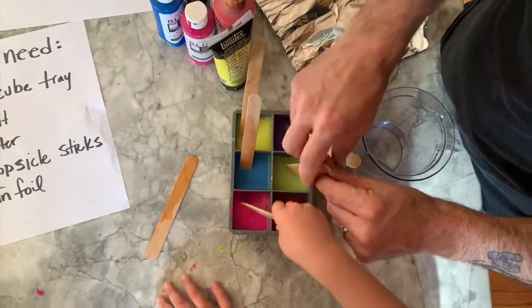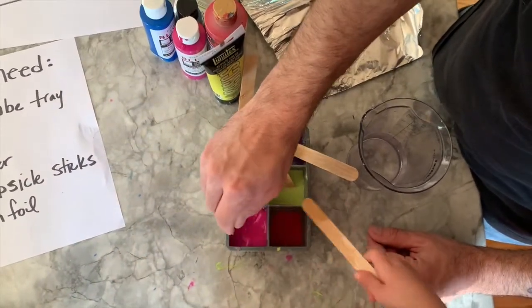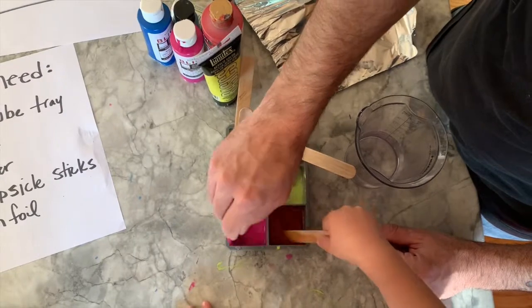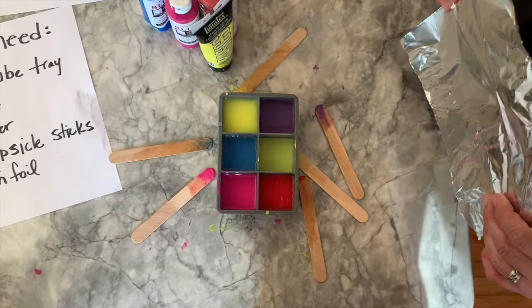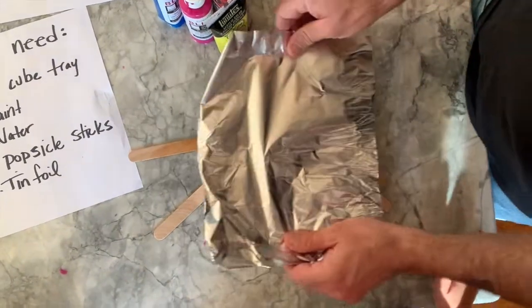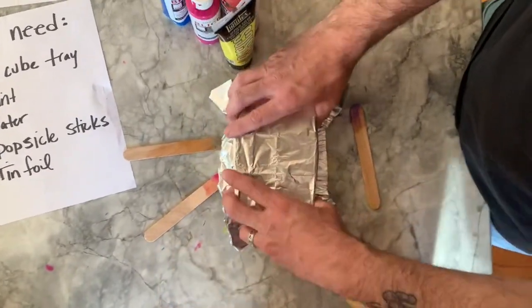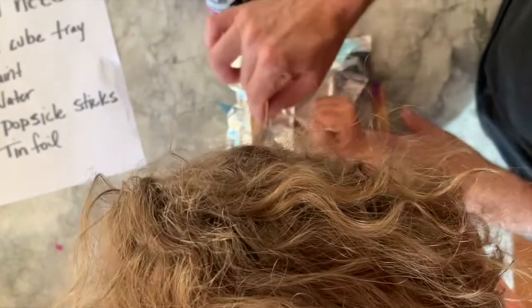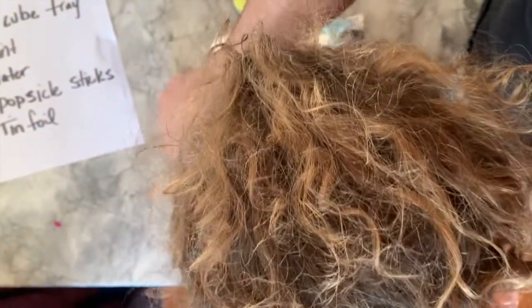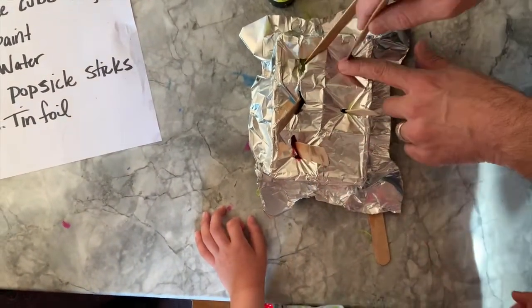You are then going to cover the tray with tin foil. That looks cool — it looks beautiful! Then you're going to stick one popsicle stick through each color, which will act as the handle for your paint.